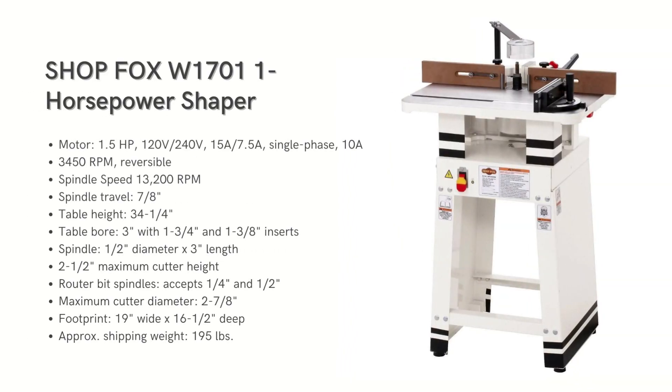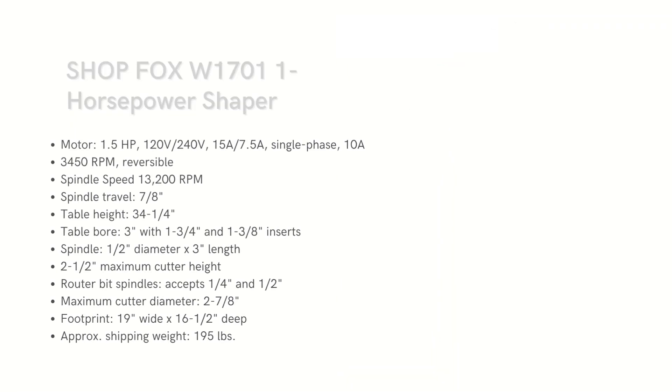Now talking about the ShopFox W1701 shaper. It has a one HP motor compared to the two HP in the W1674, and a smaller table. It uses a half-inch spindle but can stack up to three inches of cutters with limited travel at seven-eighths inch. This model includes collets for quarter-inch and half-inch router bits. It offers added precision with an extended miter gauge but has less precise fence adjustment compared to larger units.